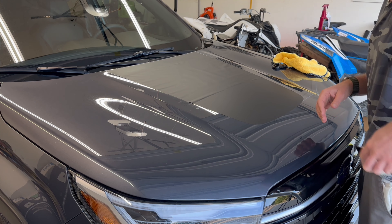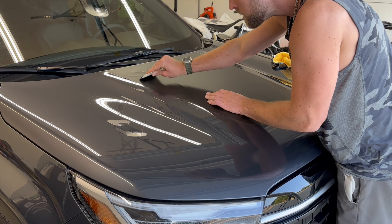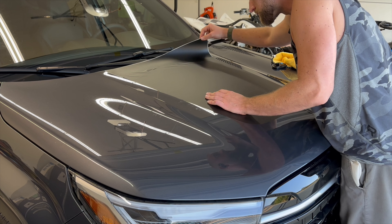We're going to pull this one a little bit that way, get everything smoothed down. Remember that other edges — don't run into them. So now we can do this last little bit.